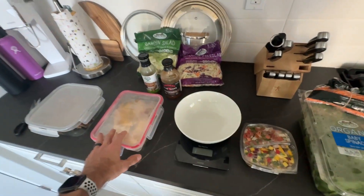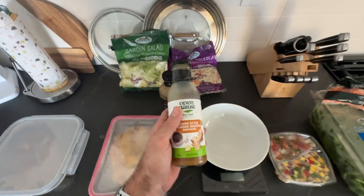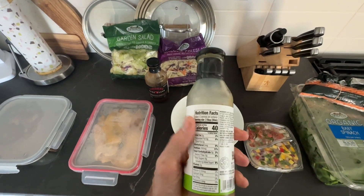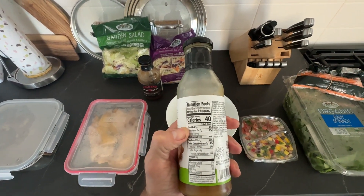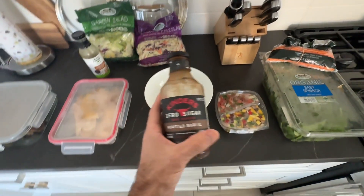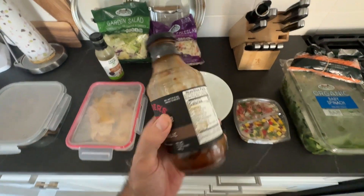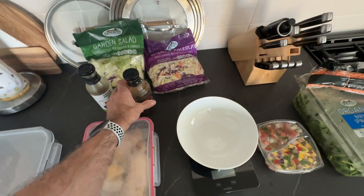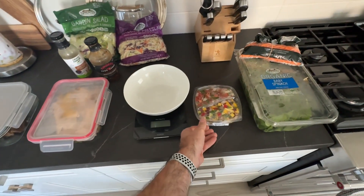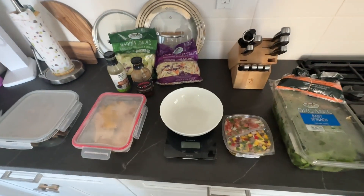Sometimes I'll just reheat the meat only and do more of a salad with some type of dressing — like this one which is only about 40 calories per serving. Or maybe I'll heat it up and use some zero-sugar barbecue sauce that's only about 10 calories per serving. This way I don't have to use up all my flavor calories — I might use a little on the salsa, a little on the sauce, and just mix it all together.